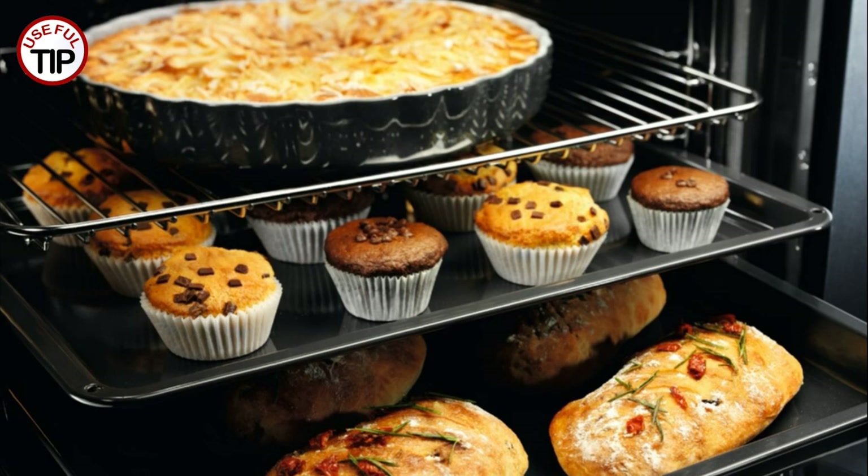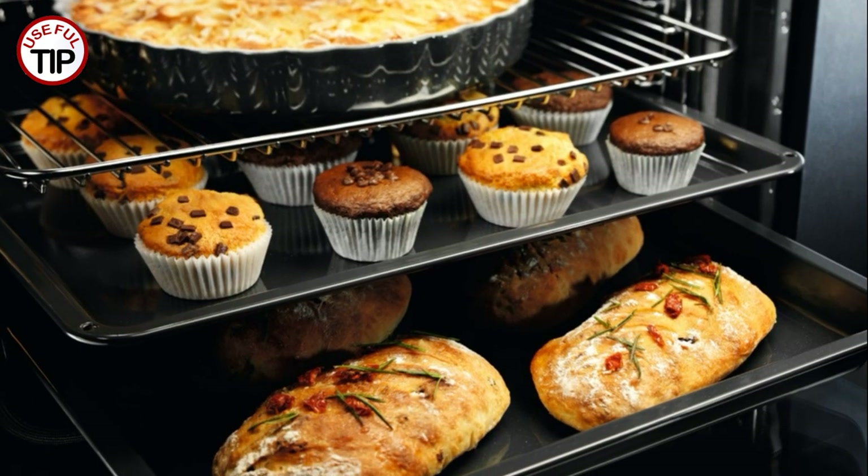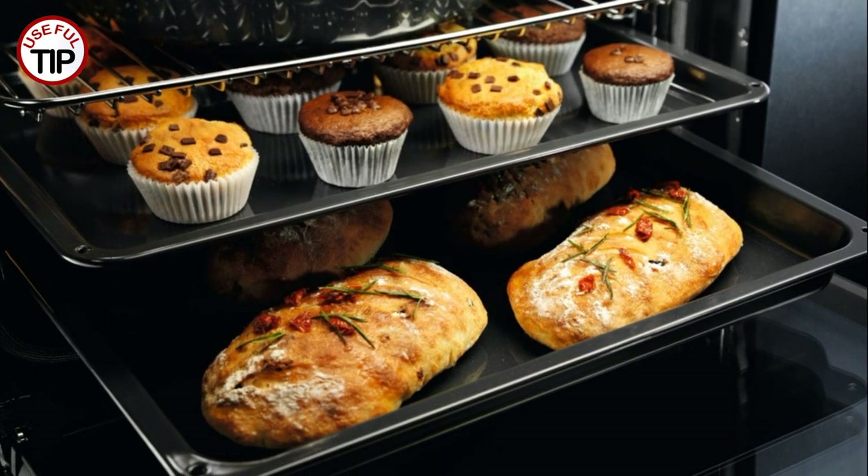Check the temperature of your food with a thermometer after 20 minutes to make sure it is above 140 degrees Fahrenheit, 60 degrees centigrade. If not, turn up the temperature slightly.